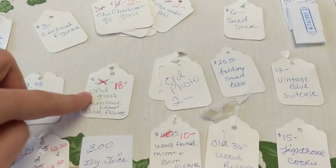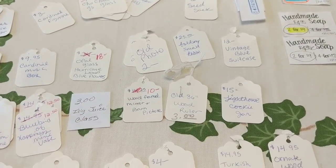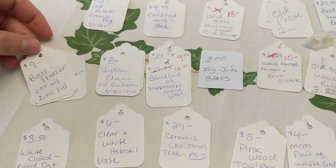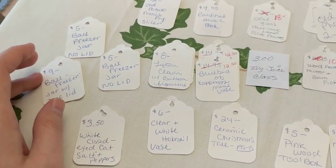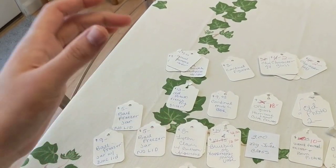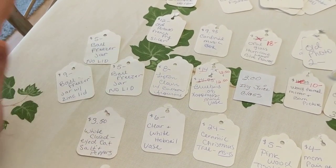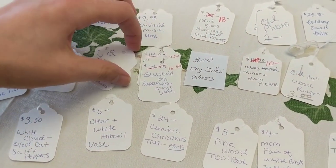A small folding table for $25. Opal glass hurricane lamp with blue flowers for $18. A $9.95 carnival music box, an old potato French fry slicer for $12. Ball freezer jars with zinc lids — I pretty much got them for basically nothing at an auction. A clown figurine for $8, another figurine for $5 — so figurines are doing pretty good in the booth. Bluebird of happiness mini vase and votive candle holder version, both $12.50.